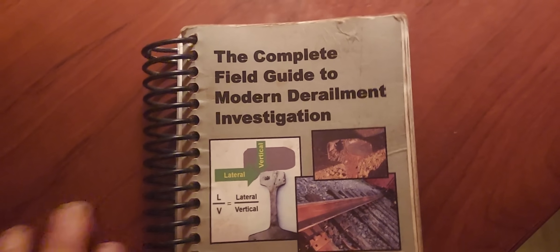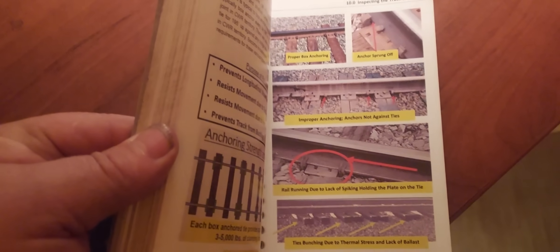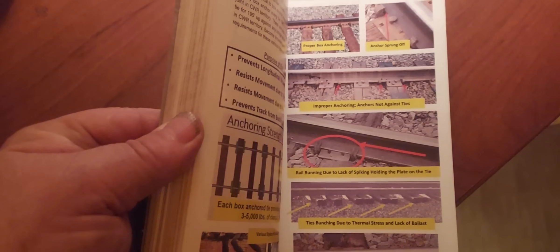This is Mr. Wolf's book, 'The Complete Field Guide to Modern Derailment Investigation' — over 430 pages of railroad information and over a thousand photos. It's highly recommended for all railroaders and train fans, and is chock full of information. There's a link in this video's description to go to Mr. Wolf's website where you can order your copy.